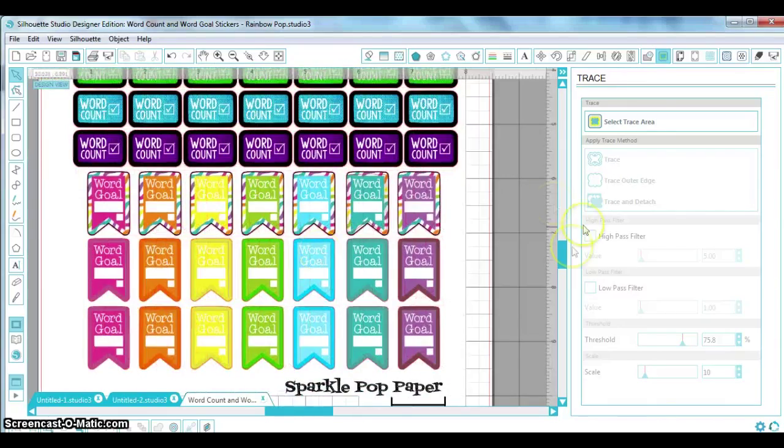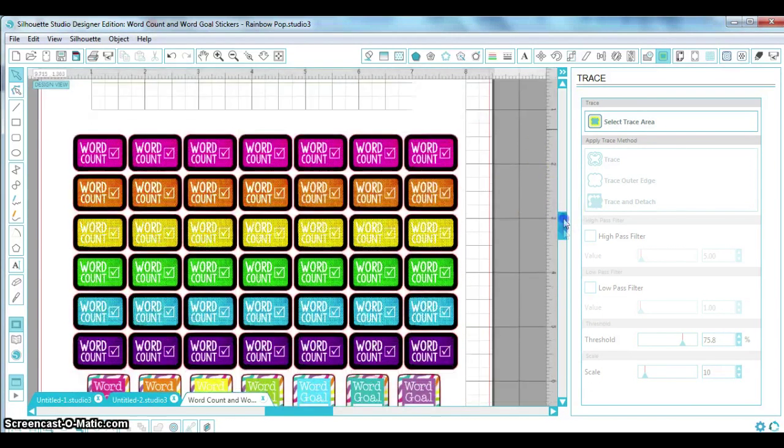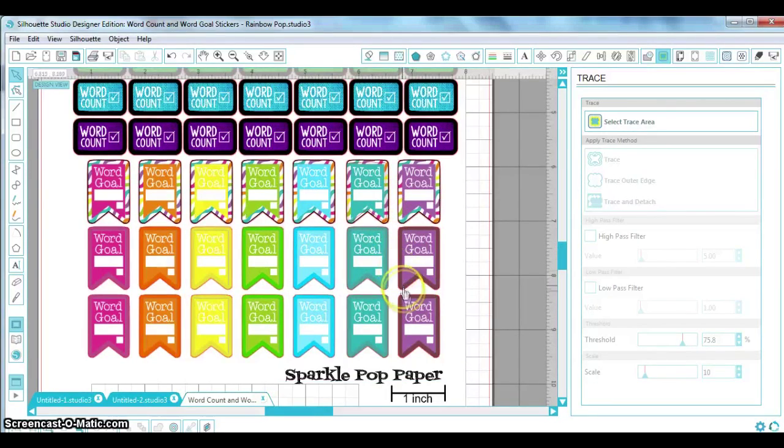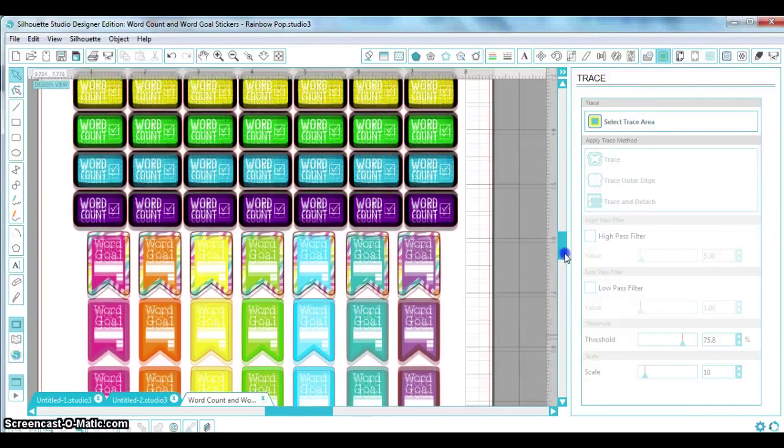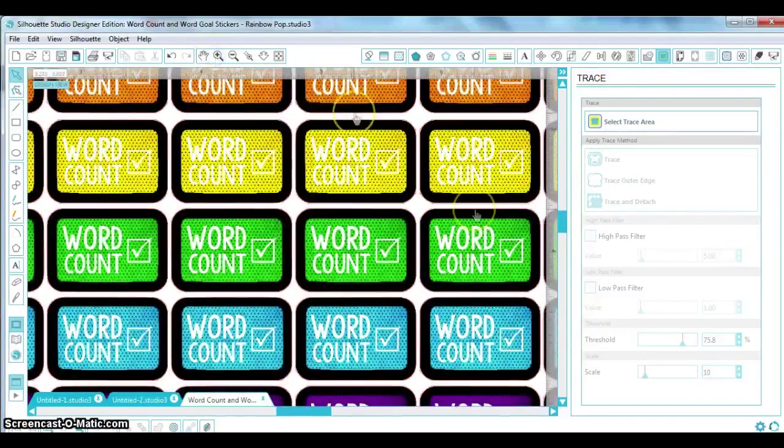It looks good to go. If you wanted to, you could go ahead and get ready to print your files and get them cut. But I'm going to show you something else you can do to make these even better. Right now these stickers are going to be cut right up to the edge of the cut line, and the Silhouette should cut exactly around the edge of the stickers.